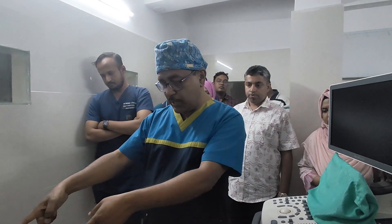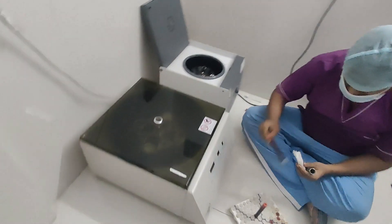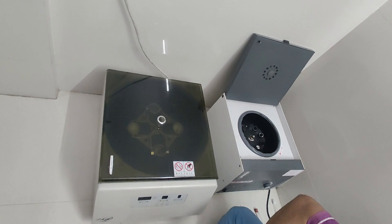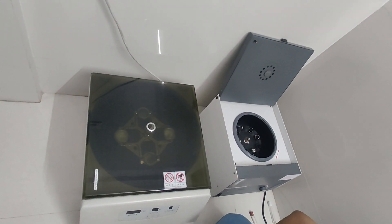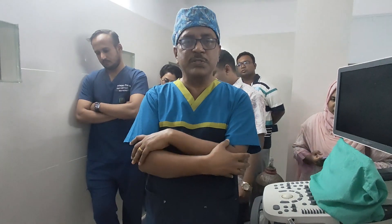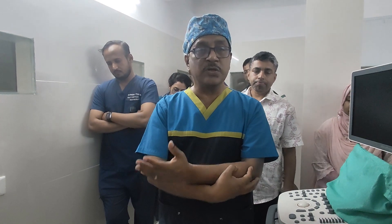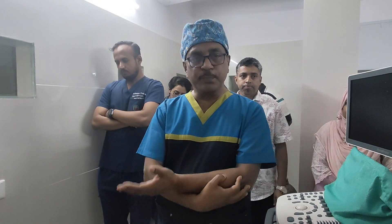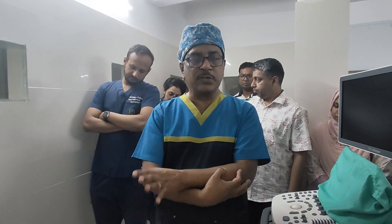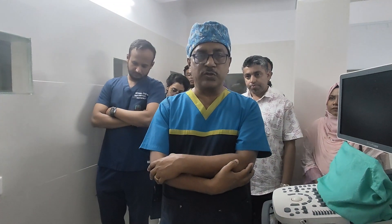Here we have two machines. The one on the left is a temperature-regulated machine — it is a costly machine, around 3 lakh rupees in Indian price. On the right is the non-temperature-regulated machine. Recent studies confirm that temperature control is not needed to prepare PRP, so we most commonly use the non-temperature-controlled machine, which is not costly.